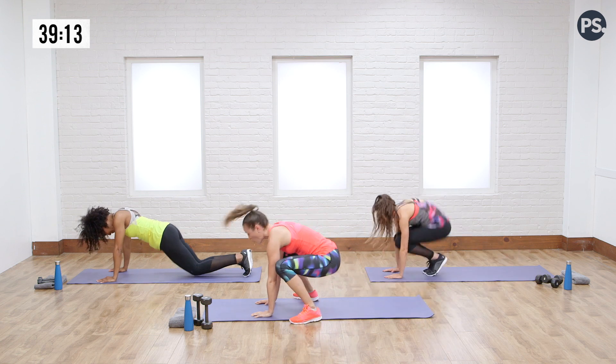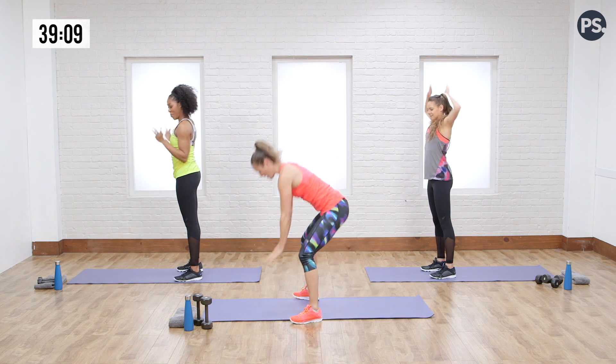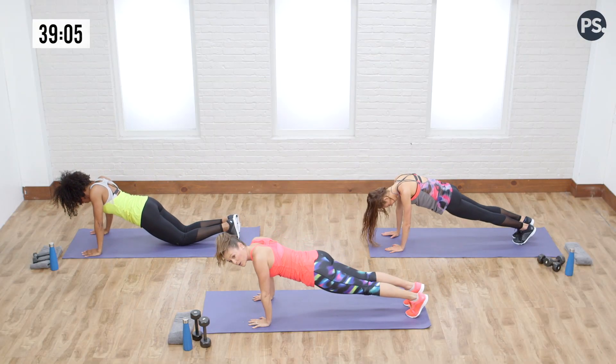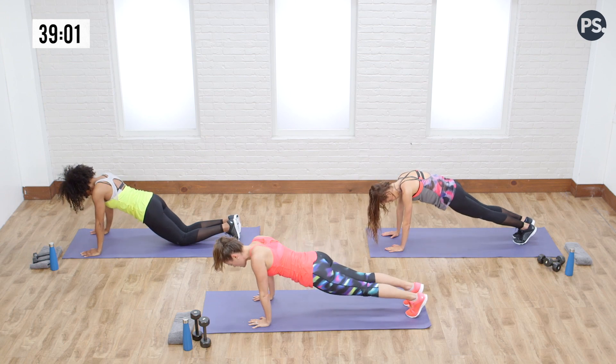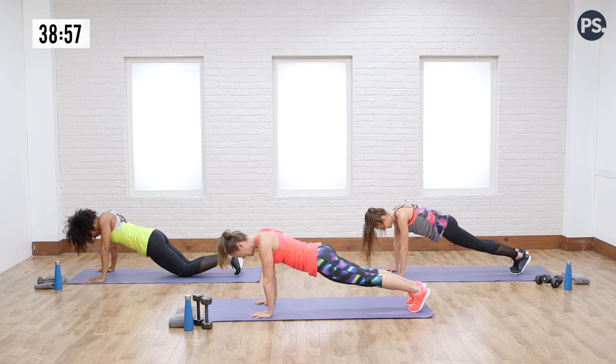Jump it in or walk it in, raise those arms, reach your body long. Down, jump it out. Abs are tight here, so you are working a little bit of core. Breathe it out. Shoulders should be fired up at this point. This is a sexy tank workout.